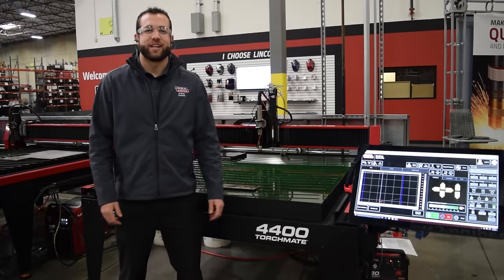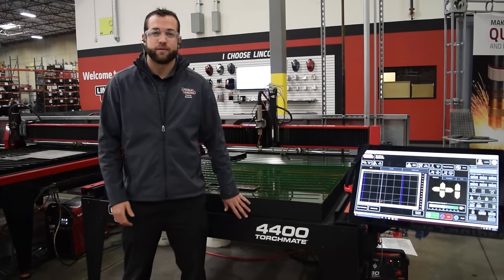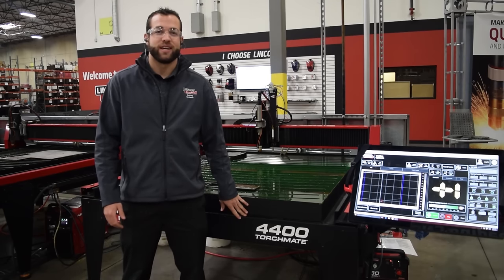My name is Mark Humphries with Lincoln Electric Cutting Systems and today we're going to inspect the raw cut quality coming off of our Torchmate 4400 with the Flexcut 80.